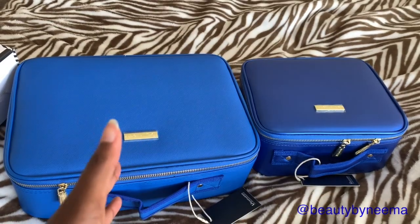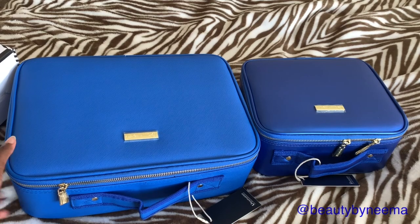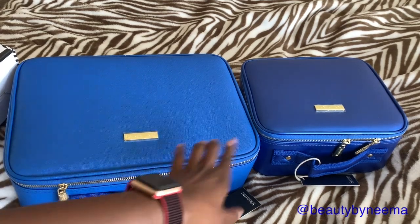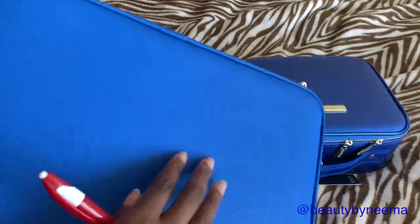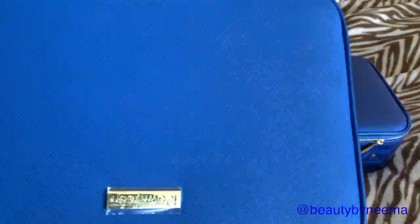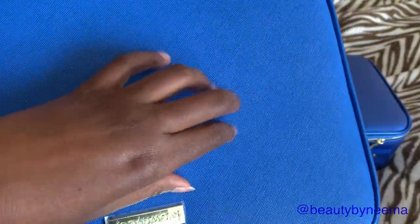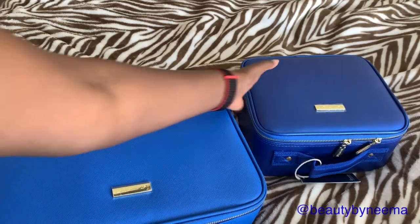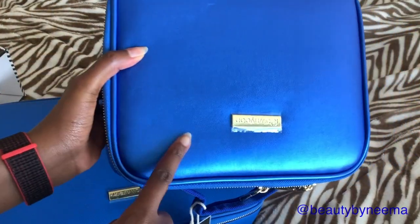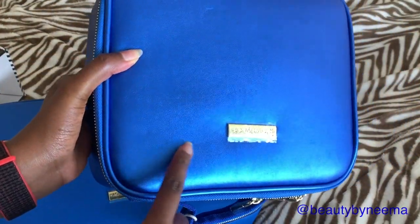I like to see things next to each other so I can really tell the difference right away. You can tell this is a lighter blue than that. This material is like a saffiano leather — you know, like on a handbag. The other one has this smooth material, so I don't know if that makes it easier to scratch or not.